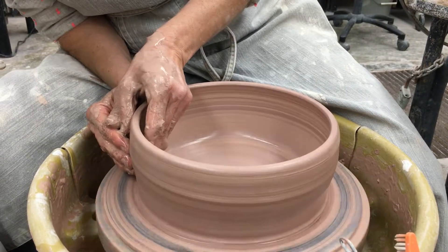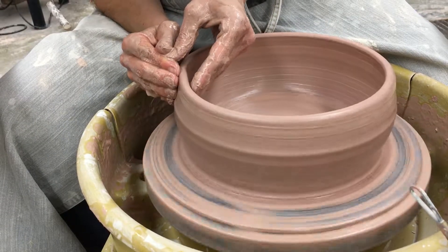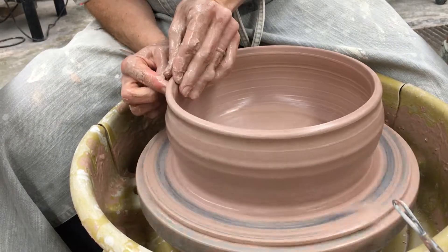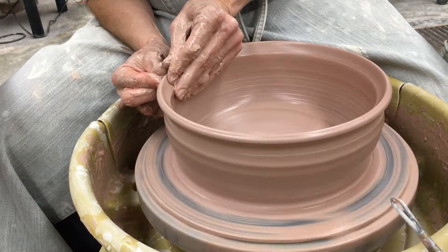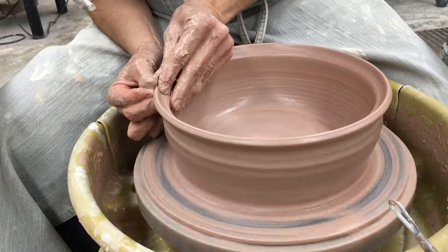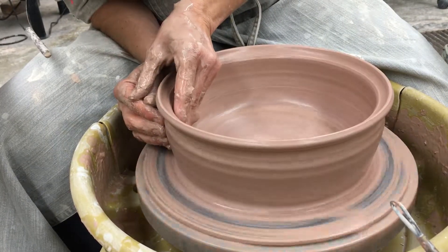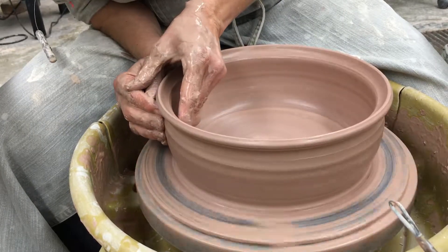I'm going to do just a little bit of shaping — push it out slightly and then curve it back in. To make the spot for the lid, I'm just going to flare this out and make a little groove in here. I'm going back and shaping, pushing this out.